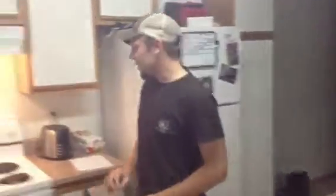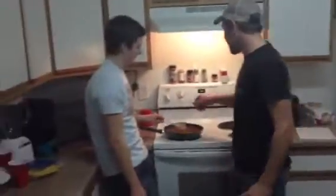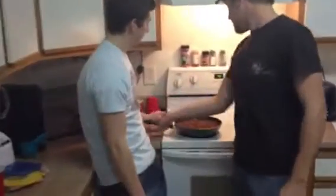Alright, welcome back. We just finished getting the hamburger simmered here and it's ready to eat. We're going to bring it over here where we've got the rest of our stuff set up.